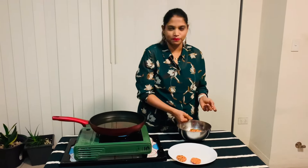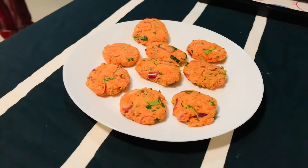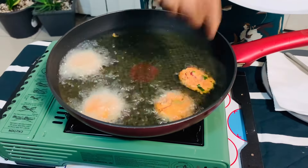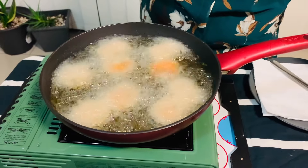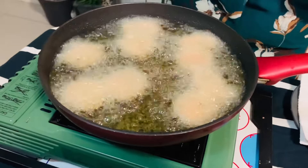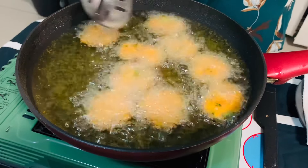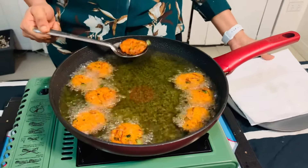Once the oil is heated, we can fry the cutlets. The oil is very hot. I will add the cutlets into the oil and cook for about 2 minutes. I will cook them slowly on medium heat, one by one. They will be very crispy and golden brown. Then I will drain them on a tissue paper plate.